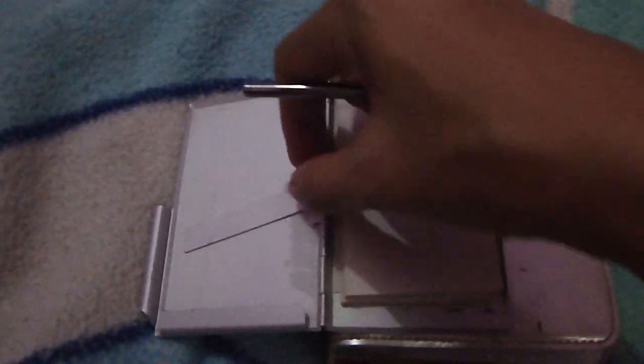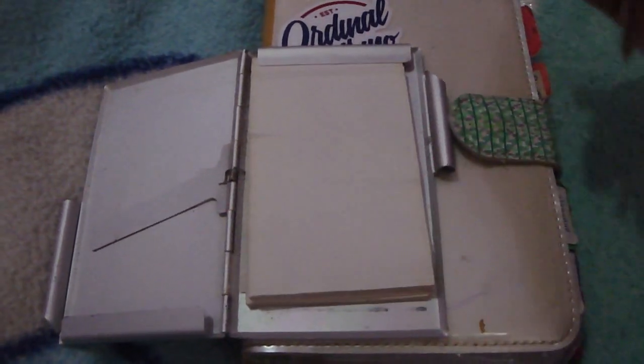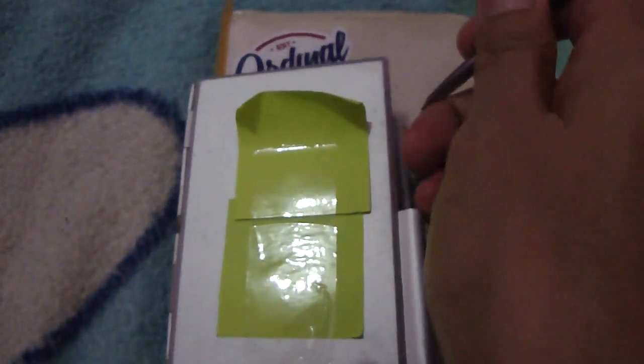This is the card holder, made from aluminium. This is the paper for writing some notes, and this is the pen holder. So if I want to close this card holder, I just put back the pen in here.